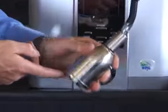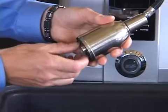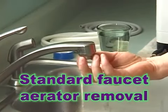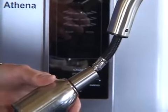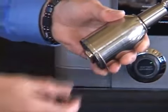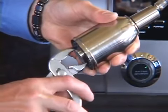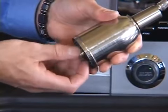Next, let's remove the aerator from the faucet. If you have a standard faucet, this will be at the end of the faucet — the last piece. It should be finger tight; you should be able to unthread it with your fingers. If you find that it's on very tightly, you can use a pair of pliers to get it started, and then remove it with your fingers.